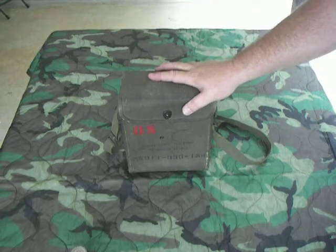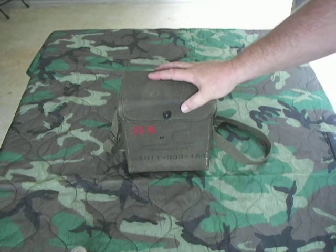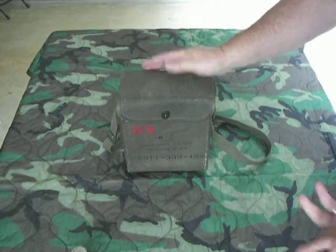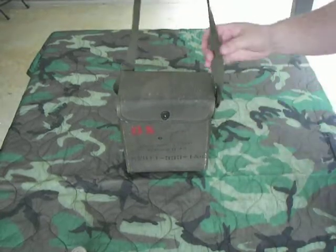They were basically fielded in leather cases, but as the Marines discovered on Guadalcanal during World War II, the leather just didn't hold up to the rigors of jungle warfare, and it came off — this canvas version. It's a fairly heavy canvas, pretty well heavily oiled, and it's got a carry strap on it.